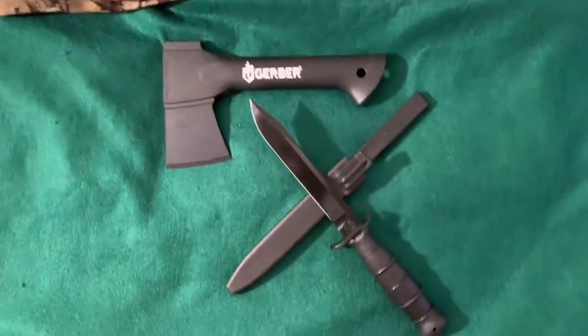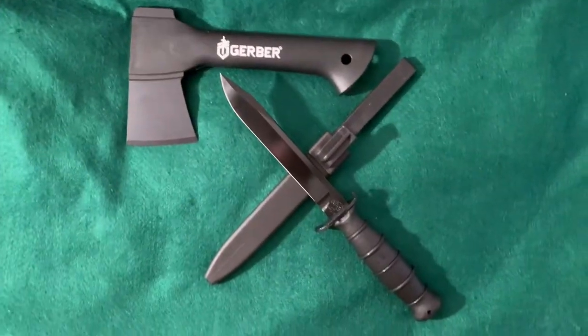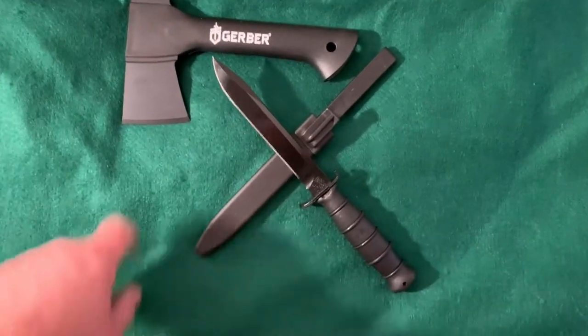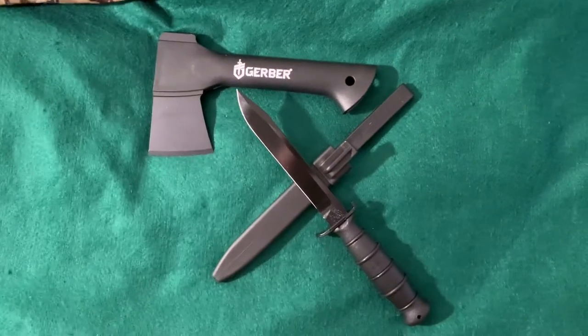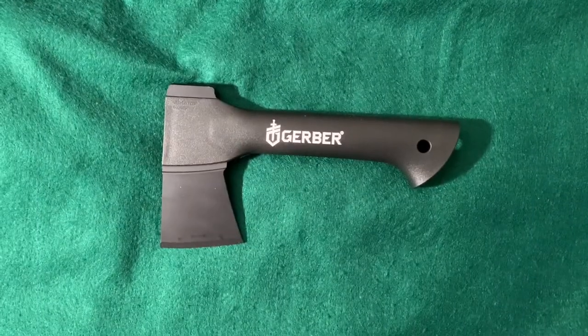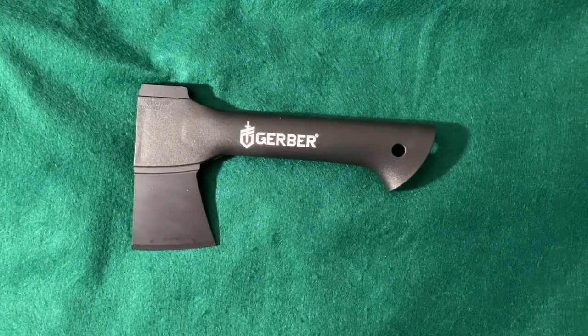How about Austrian meets Finland — got the Glock 78 field knife here in black with the black Gerber hatchet. That's a neat little setup there. Well, that's all I have for this video. This is Joe Doomsday signing out.